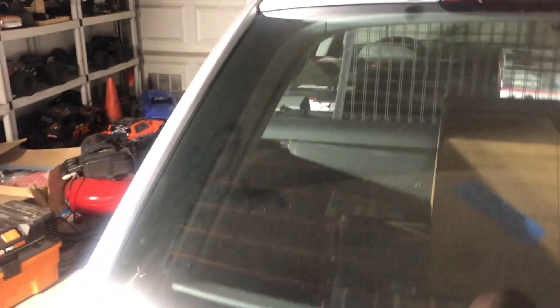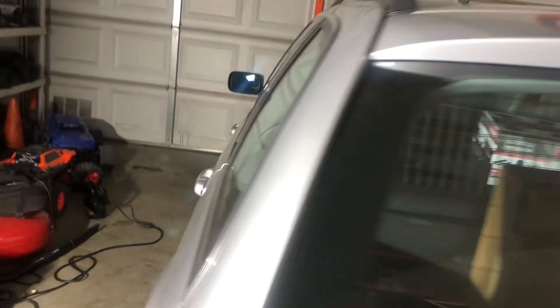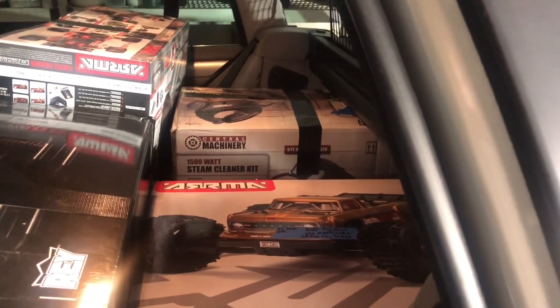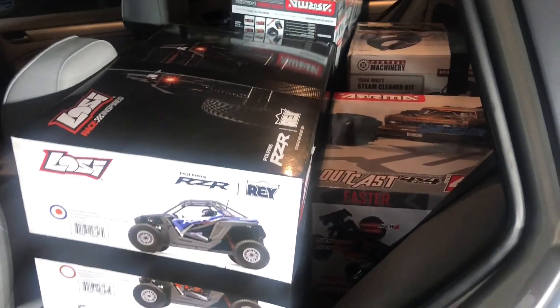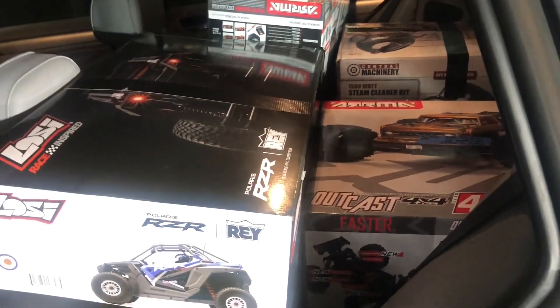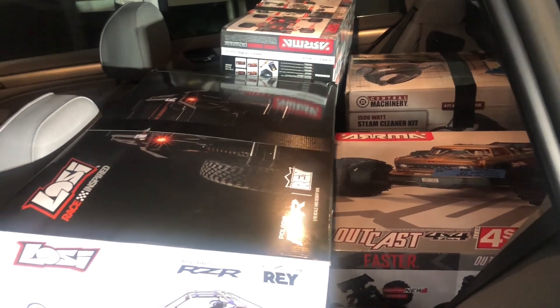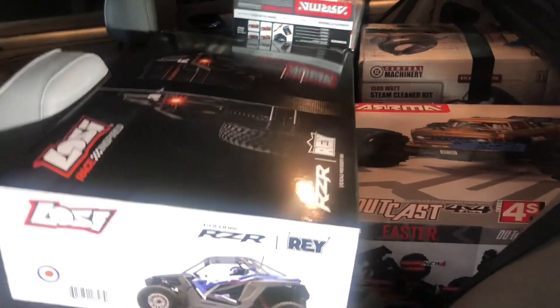Super late on Sunday, wanted to show we got two packages here — the whole back is filled, one two three four five six packages of RC's going out today. We'll get a little clip at the UPS store. There's still three more to go out that I need boxes for, but one of them I have to get a receiver for — Traxxas receiver failed, so I got to get it replaced before I ship it out.